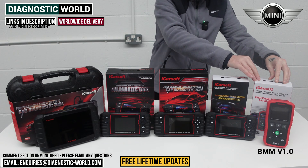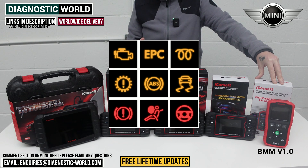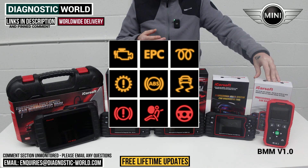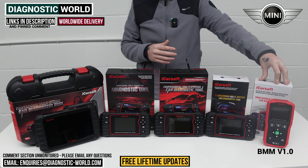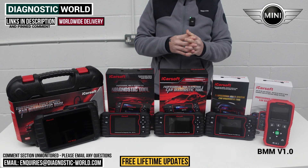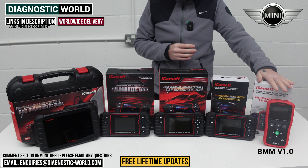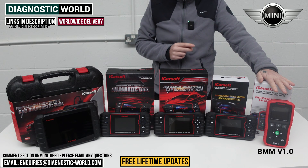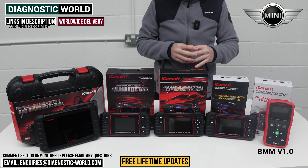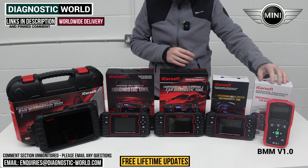The BMM version 1.0 is mainly an all-system scan tool. It'll cover all of the main systems like engines, airbags, ABS, transmission, power steering, central locking, and HVAC systems. So if you've got any sort of dashboard warning light, this tool will stand a very good chance of being able to diagnose and reset that for you. It also handles ABS, traction control, and triangle warning lights. It has one service function installed, which is the oil service reset.